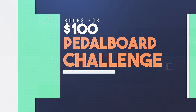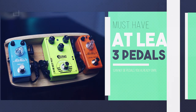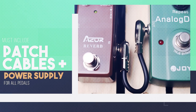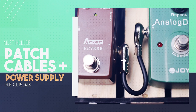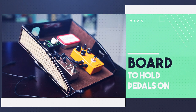For this challenge, I enlisted the help of Casey and Ryan and gave us each $100 to get started. We had to set some basic rules: the pedal board had to include at least three pedals, all purchased new to the owner. The $100 had to include patch cables and a way to power your pedals. Finally, you have to include a pedal board or platform to hold and transport your pedals.